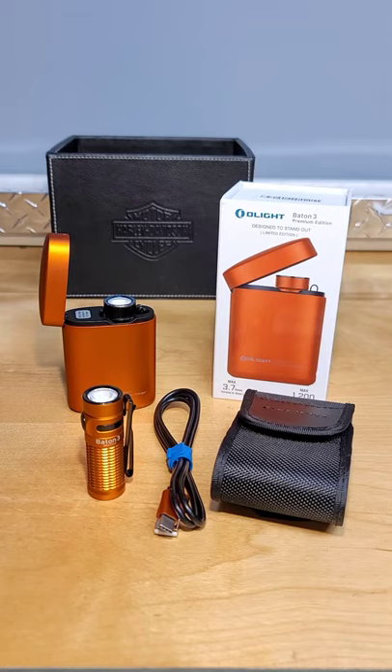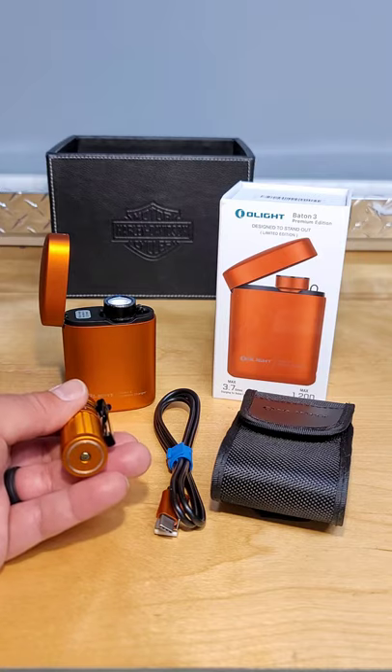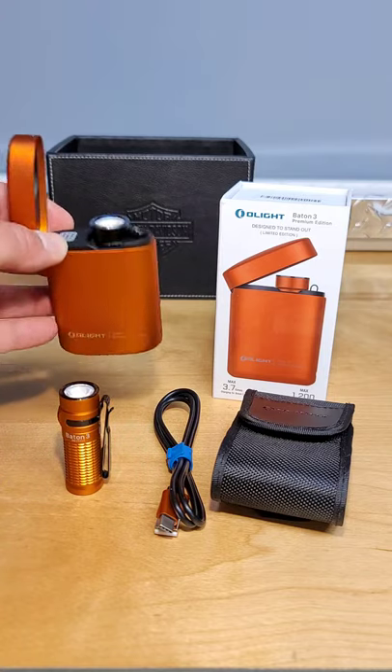Hello friends, it's SharkRider15 coming to you with a product review of the Olight Baton 3 Premium Edition Compact Rechargeable Flashlight. This little powerhouse produces 1200 lumens on its maximum setting, has a magnetic base which is used to connect it with metallic items, and its included battery pack.